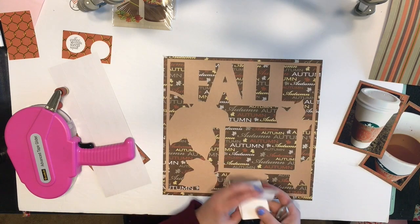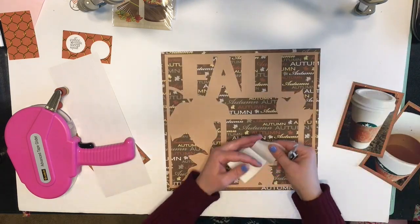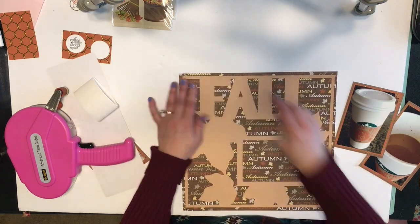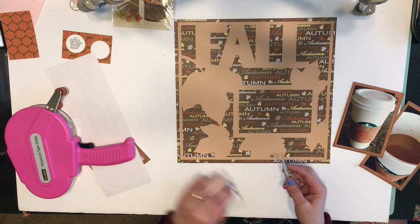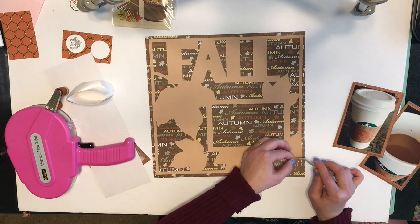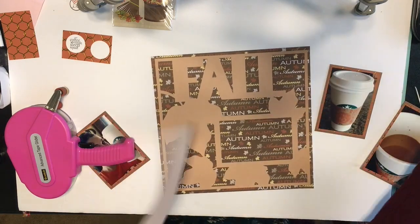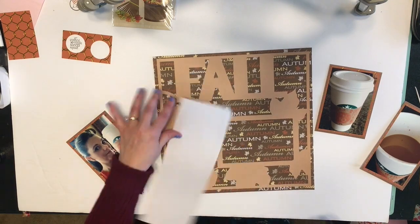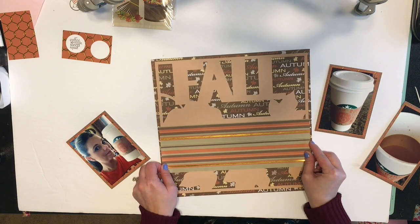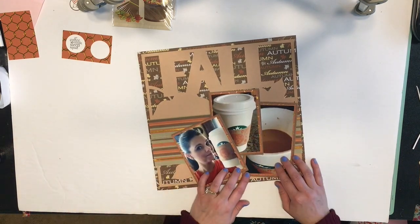Sometimes when I don't feel like scrapbooking, I'll bring out my die cutters and just cut a bunch of stuff in solid cardstocks that I can use for future projects. I'm using these little tiny glue dots to adhere down the corners of this die because I didn't want it to shift or get caught when I go to put it in the page protector — my ATG roller was just too thick for the corners. I love how it gives that little touch of gold in there.